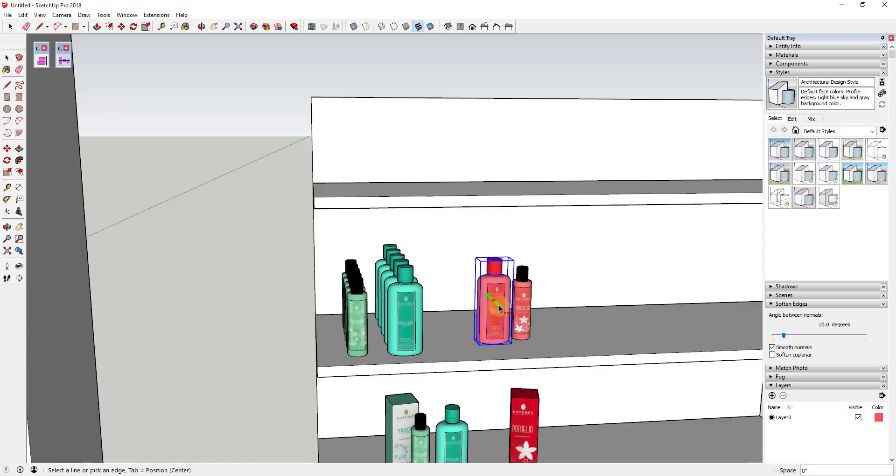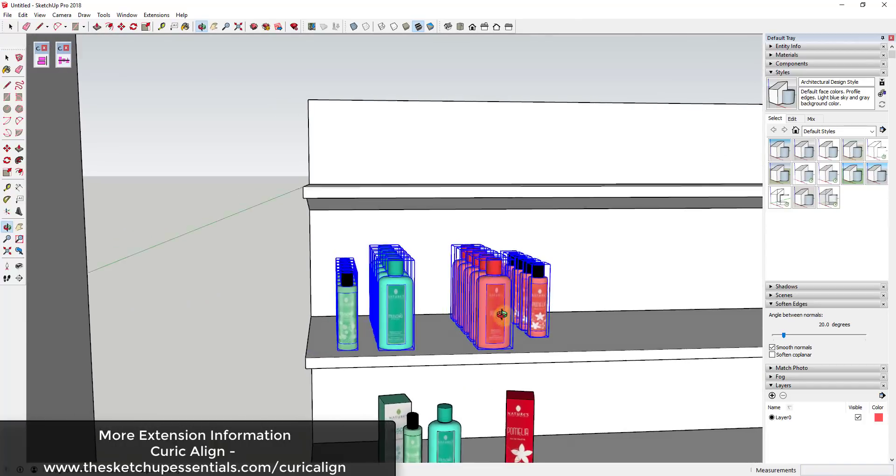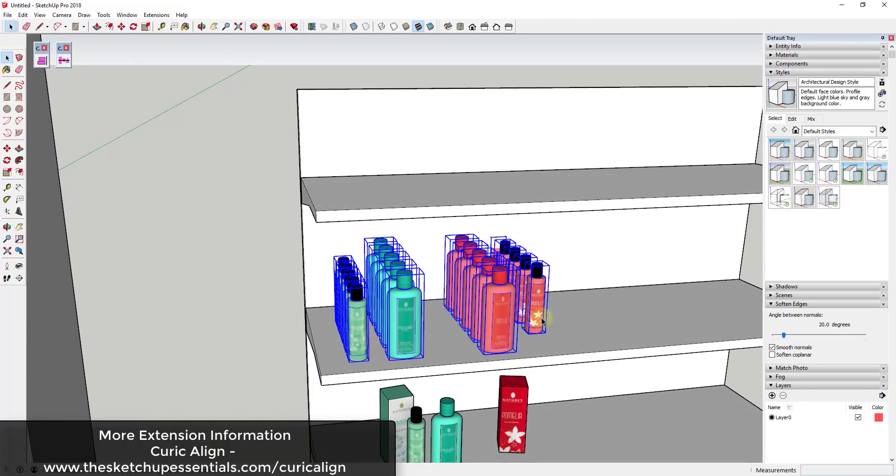We'll do four on this one — I'll type in four inches, move this forward a little bit, and we're actually going to use another extension from Curic in just a second. I'd go ahead and create my copies and get my spacing set.